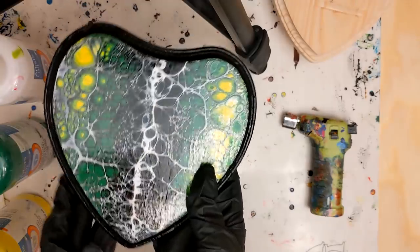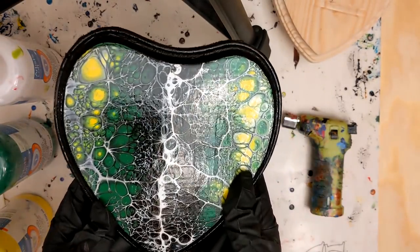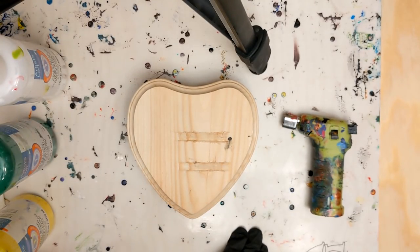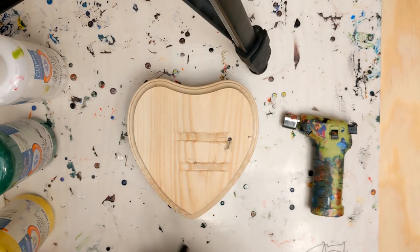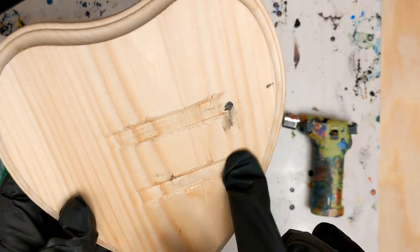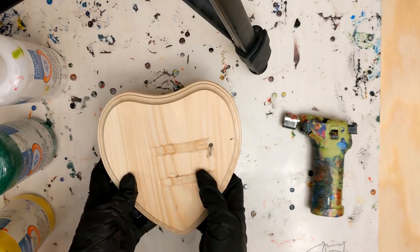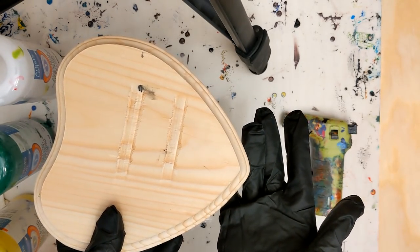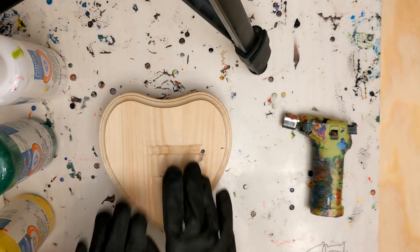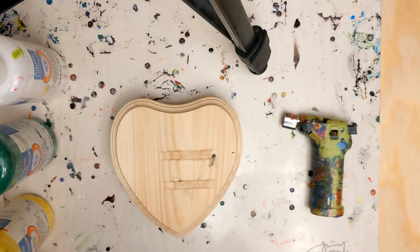I'm going to try to recreate this amazing webbed heart, so I'll have one to sell and one to keep for myself. I bought these heart-shaped pieces of wood — you can get them at basically any hobby or craft store, like Michaels. Sometimes they're sold out but they restock quickly. This one I'm going to experiment on because it's damaged — I didn't notice when I just picked up a stack of them at checkout. Considering I'm experimenting, I'll just use this one and hope for the best.